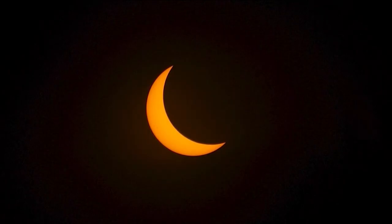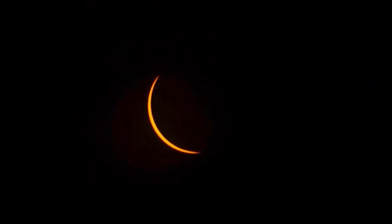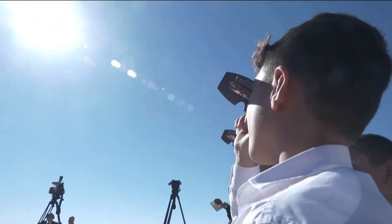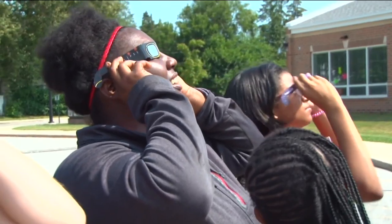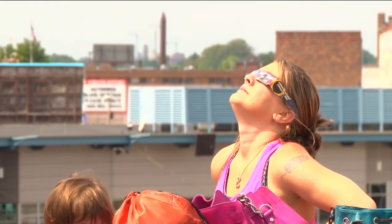Our WTOL 11 team has been preparing for this Total Solar Eclipse for more than a year. We know there's a lot of excitement and expect our local area could see a ton of tourism come April 8th — expect traffic, increased demand for gas, groceries, just more people. We've put together an hour-long special on the Eclipse. You can watch it this Saturday, April 6th, from noon to one right here on WTOL 11, or catch it streaming right now on WTOL 11+.